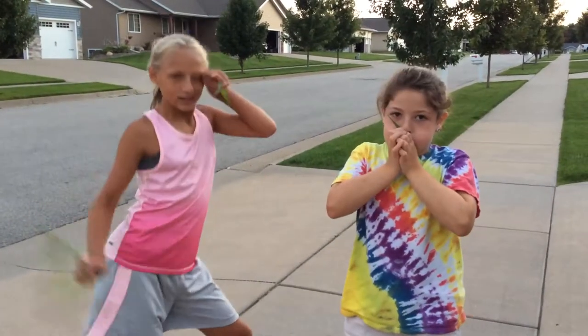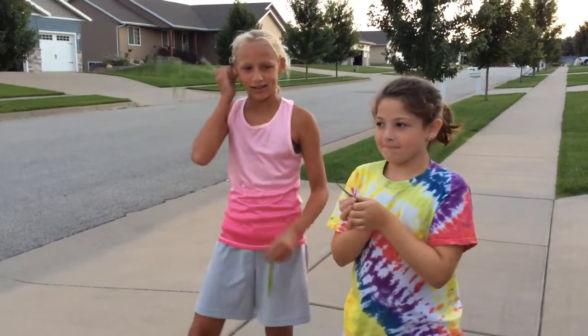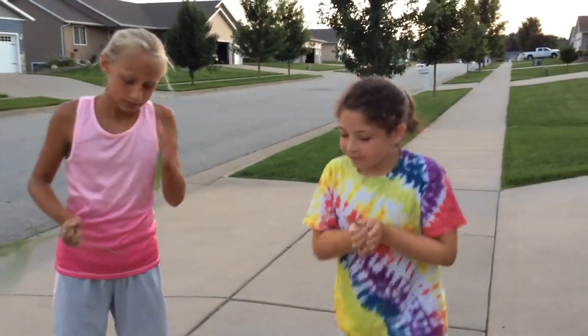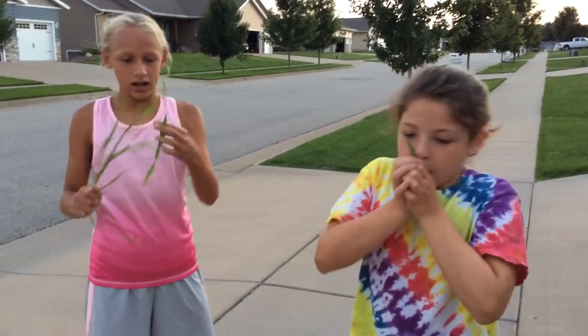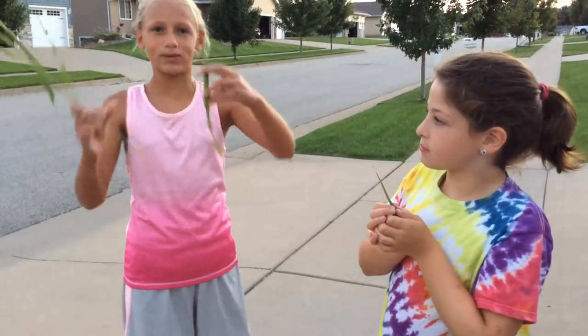Hi. We are here to teach you how to whistle with a blade of grass. You start by finding a nice, long, kind of wide piece of grass.